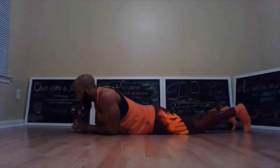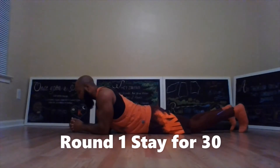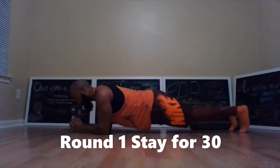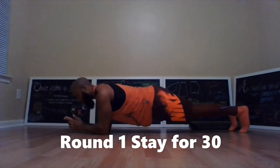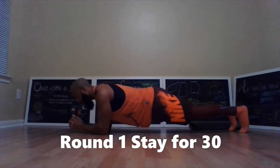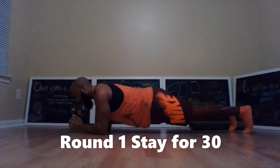The first exercise is the plank. You're going to have your elbows down underneath your shoulders with your feet back, then let your hips come up — and this is your plank. In the exercises you're just going to hold the position. In the first round, remember, for 30 seconds.